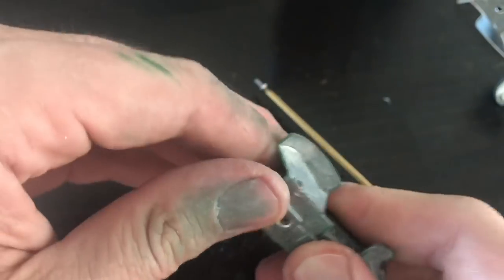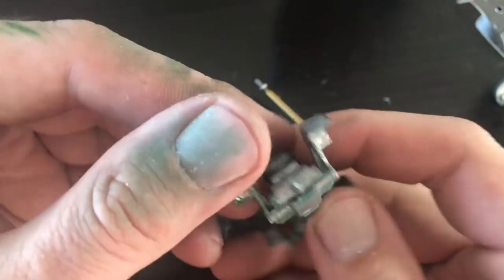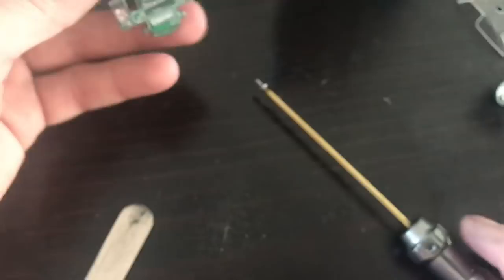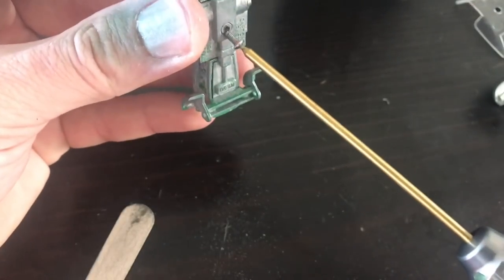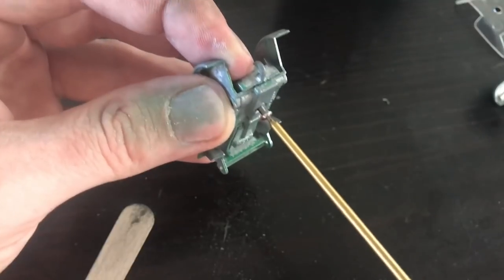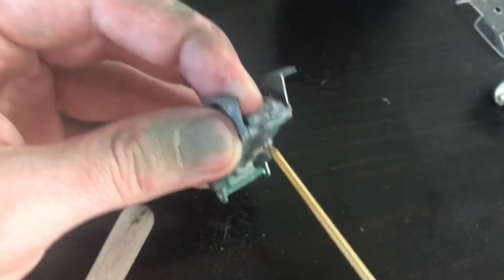With all of that fine-tuned, some real firm, even pressure got the casting to snap back together. You can see I don't have any gaps in there - it all looks nice and tight. So I'm going to insert one of my replacement button-head screws here, and this will be ready to paint.